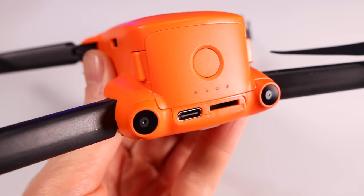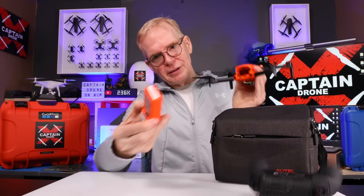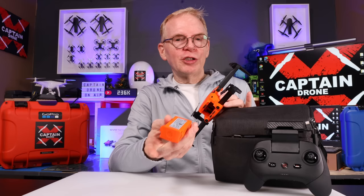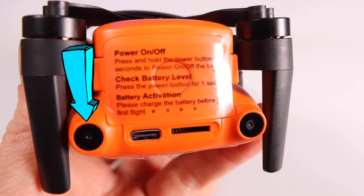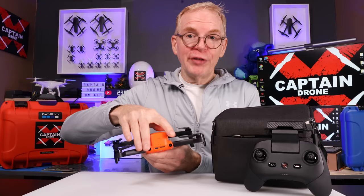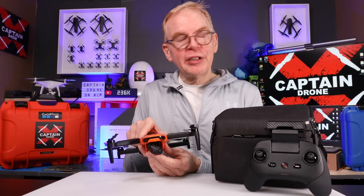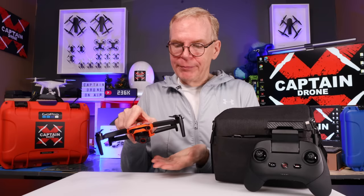On the back of the drone there's a slot for your micro SD card and a USB-C port for connecting to your computer or charging. The battery is removable from the back. Coming from the DJI world, you're used to double-clicking to power on — on this one you just hold down for three seconds to power on or off, and that's true for the controller as well. No double clicking. The battery is a 2250mAh unit.